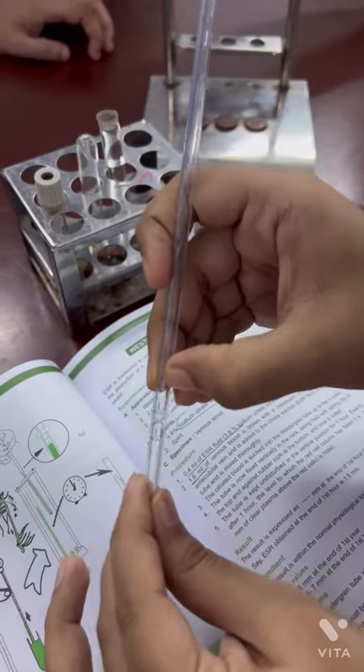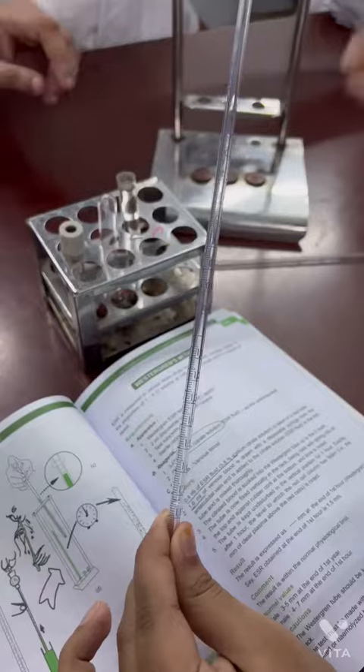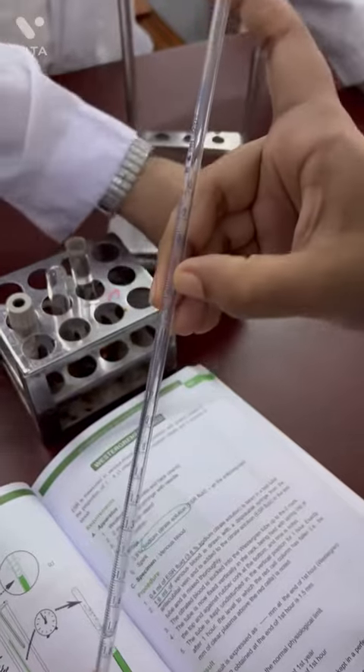The ratio for the test: 0.4 mL of sodium citrate solution is used, and 1.6 mL of blood sample is added to it.